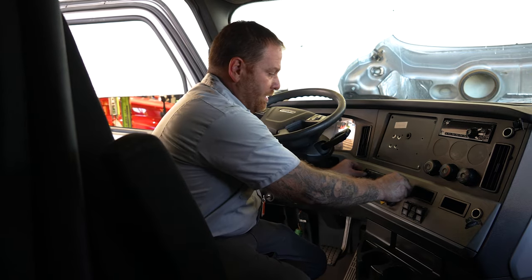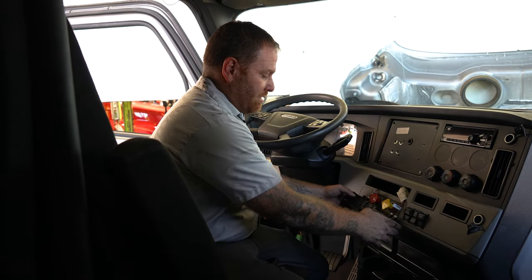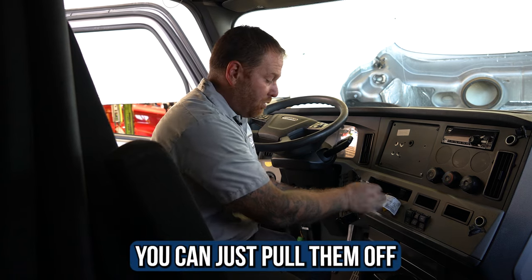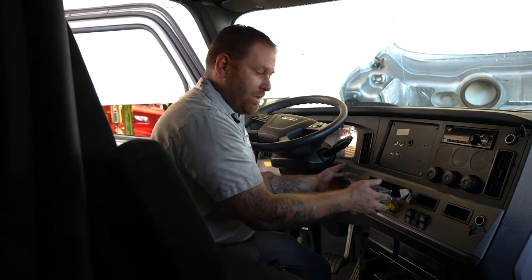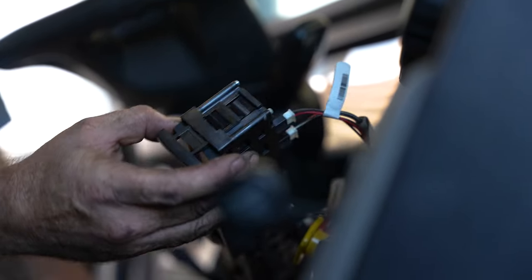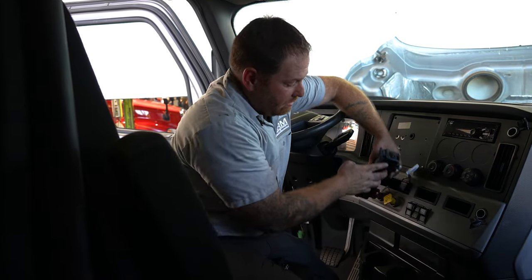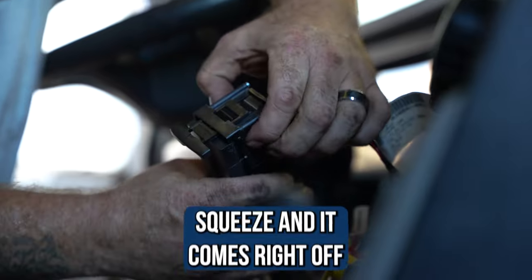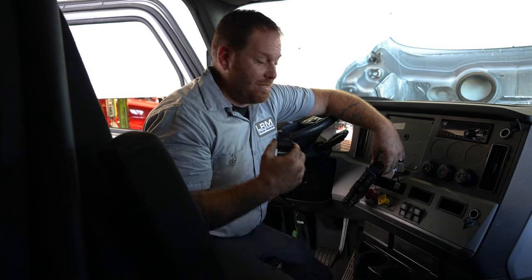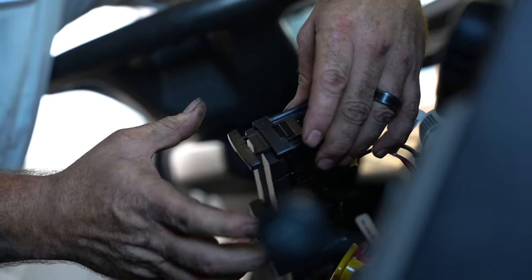Now that we have all three pieces, this bad boy should slide right out. There are three wires on the back — just pull them off. When you get the new unit, it doesn't come with the switches already in it, so you'll have to transfer the old switches over. It's very easy: there's a tab on top and a tab on the bottom. Take your two fingers, squeeze, and the switch comes right out. Then just slide it into the new one until it clicks.